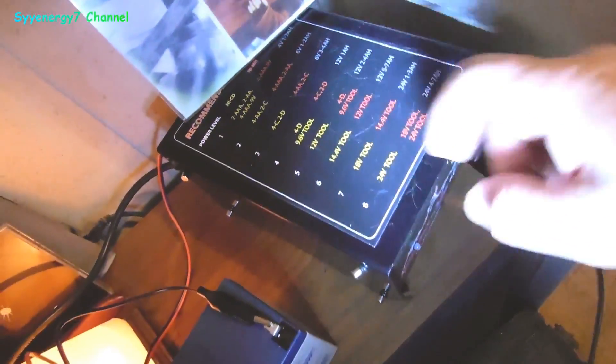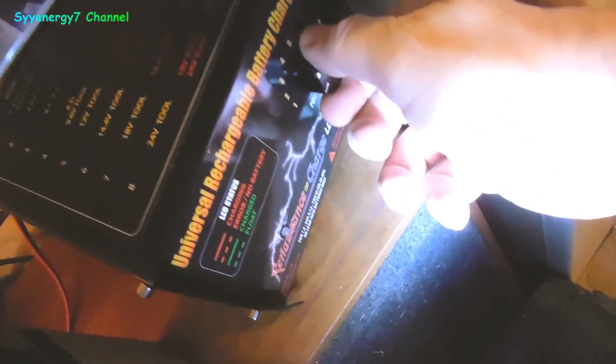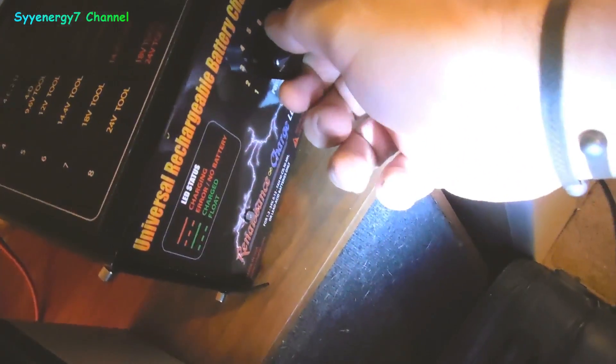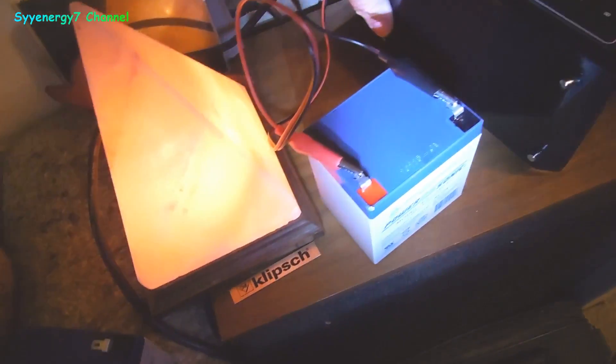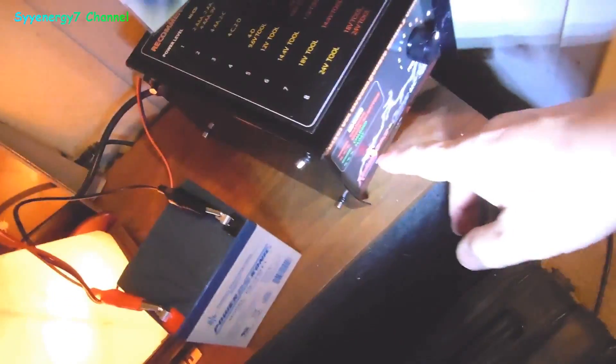So in this case, we're going to be setting it on number 6. Already connected — you want to connect these first, then turn it on, and you get the red light.